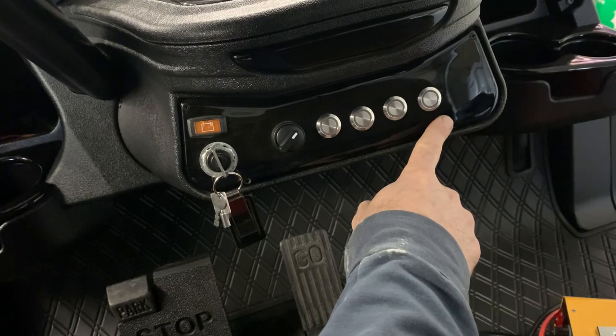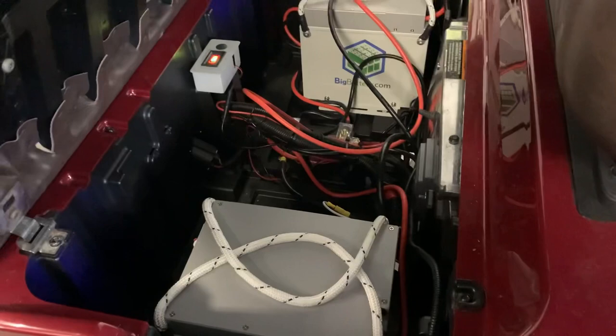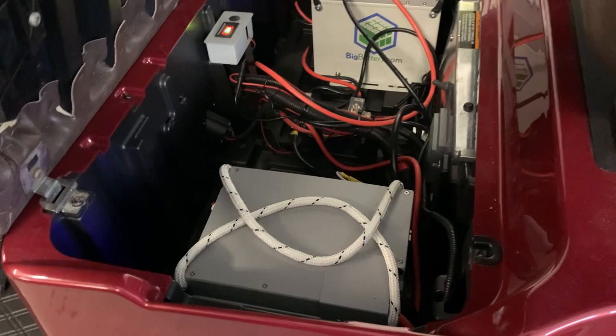I did the Navitas kit in this one, with the on-the-fly controller in the bucket. I'll turn the underglow on so you guys can see. This one is also on Big Battery — I've got a couple of Eagles in here. With the Navitas kit they recommended at least three if not four batteries, but last year these were $900 a piece, so we went with two for now. They're on sale currently so I'm probably going to pick up a third.